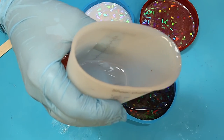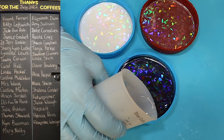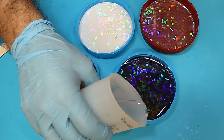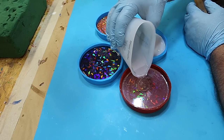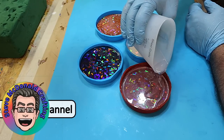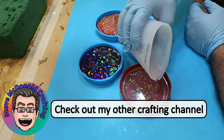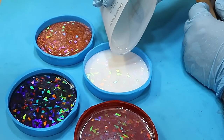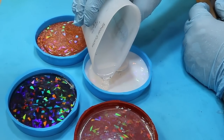Thank you very much to everyone that got me a coffee last month — you enabled me to order my 3D printer and I really appreciate it. I'm now saving up for some coils and things to put in it. If you'd like to buy me a coffee, the link for that, along with the link to my other channel, is in the description below.